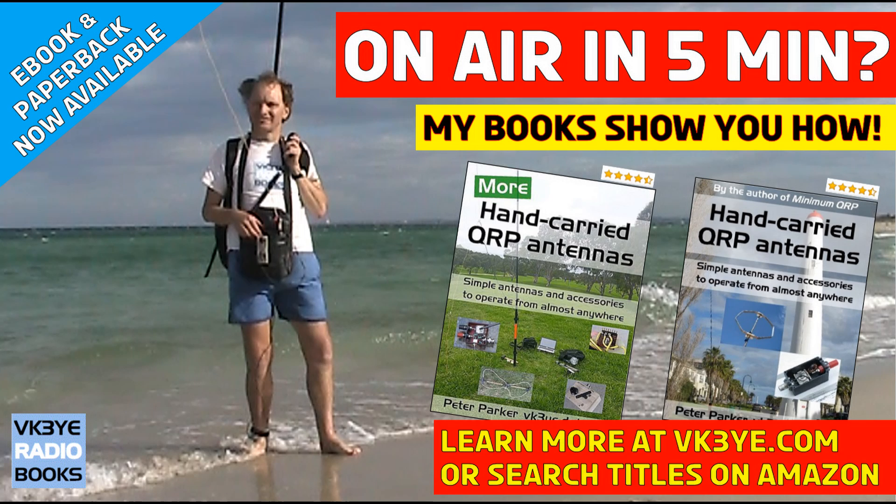Do you want to get the most from your portable QRP operating? Good antennas are a great place to start. Find out how I succeed with my two books: 'Hand Carried QRP Antennas' and 'More Hand Carried QRP Antennas' — big sellers with favorable reviews from all around the world. To learn more, visit vk3ye.com or search the titles on Amazon.